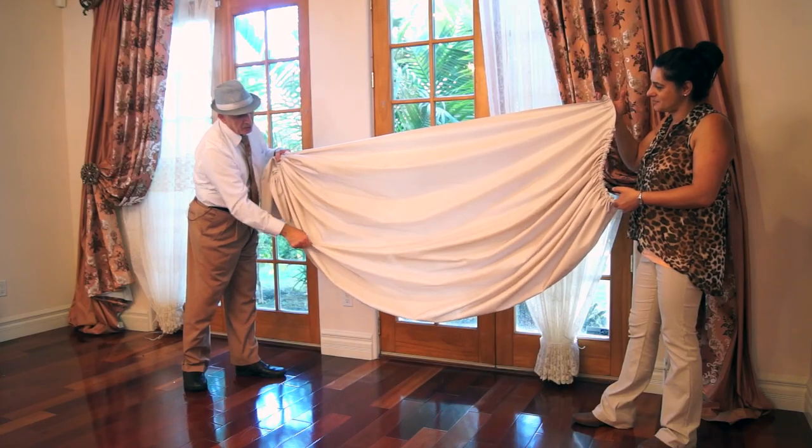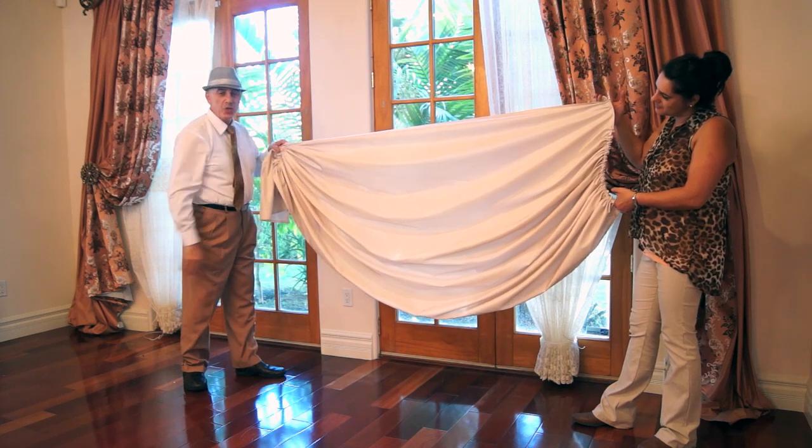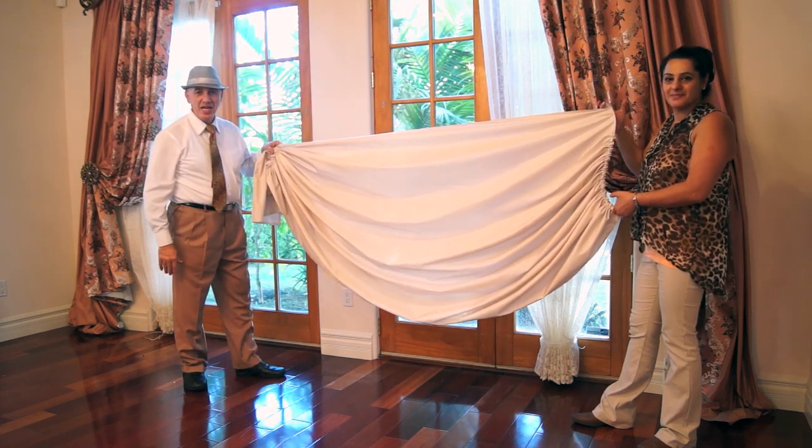When you order them, you order them exactly to your window size. And as you can see, you will get a full straight top — a perfect swag every time.